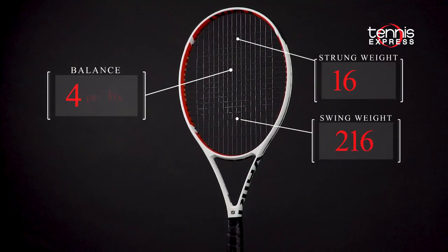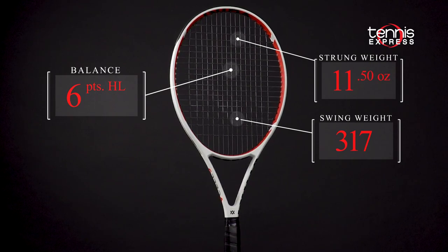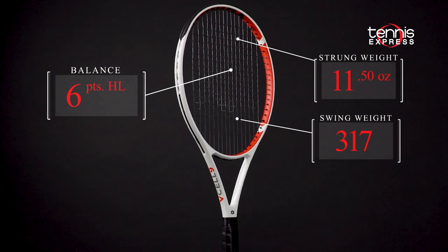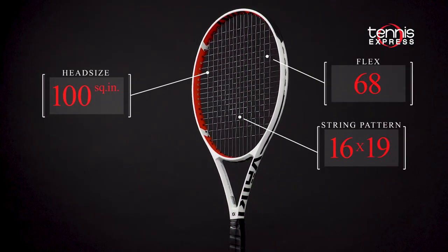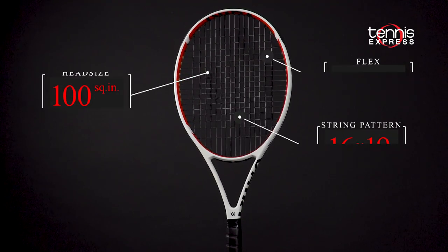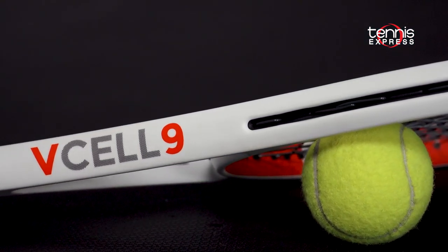The variable 24-26-23mm cross section provides extra pop and stability, while the 10.9 ounce unstrung weight keeps the V-Cell 9 quite maneuverable. The 100 square inch head coupled with a 16x19 string pattern provides more directional control than its brother the V-Cell 8, while still maintaining plenty of comfort and power for faster racket head speeds.